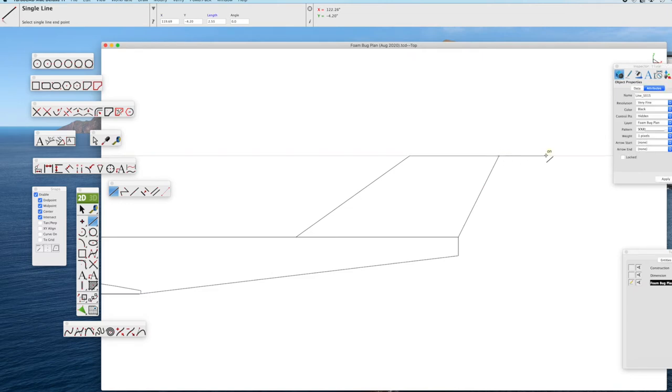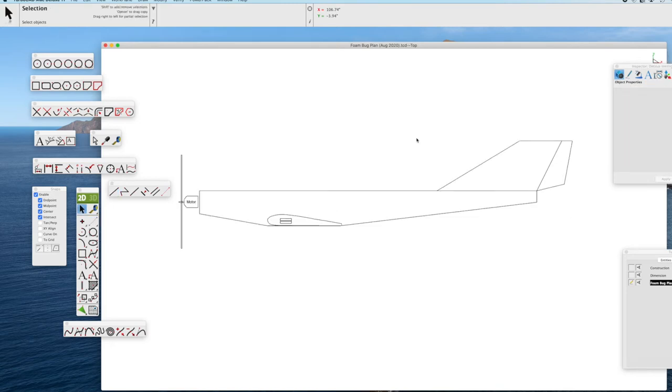Now we can do a similar action for the rudder. We draw the top of the rudder; on the bottom of the rudder, I'm going to angle it up because I will have a straight elevator for construction of this model. Just decide what shape you'd like for the rudder — it could be straight up or angled. Again, we trim to clean it up, and that's a side view of our airplane.